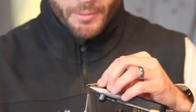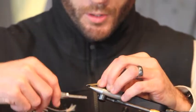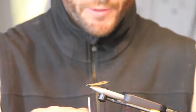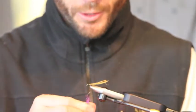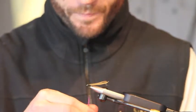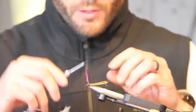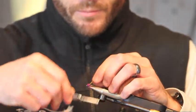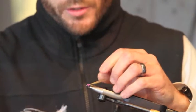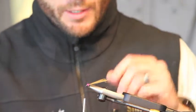Immediately wrap that thread backwards, and then thread wrap about halfway down the shank. Leave that there for a second while you grab just a pinch of your purple UV ice dub. Now you're going to thread that on there, and secure your thread right behind the glass bead.